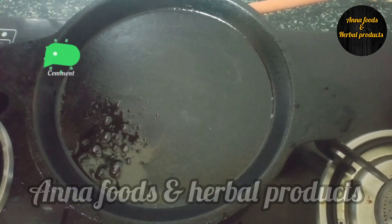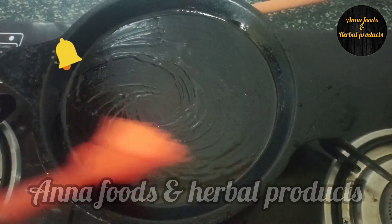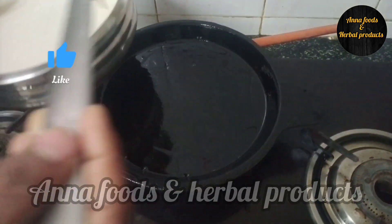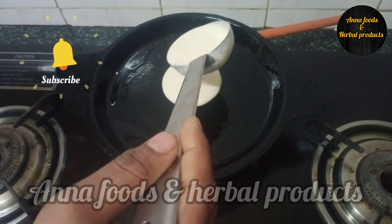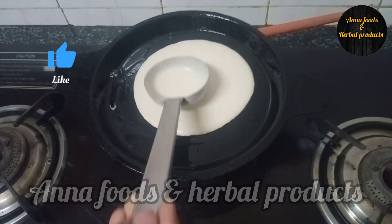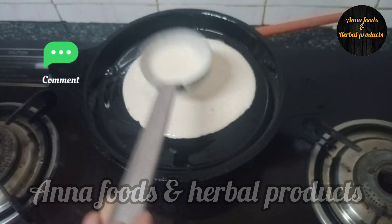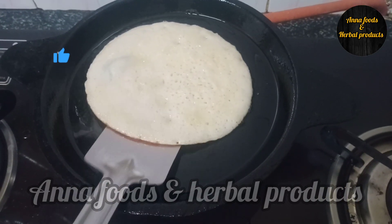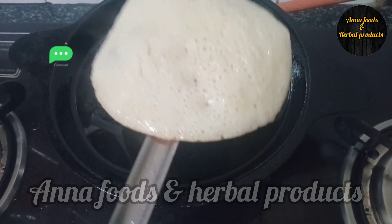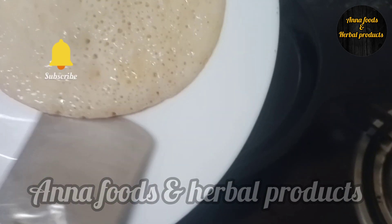Put the dough in a bowl. Put it in a bowl and soft it up.